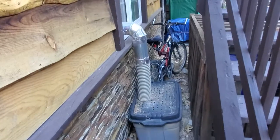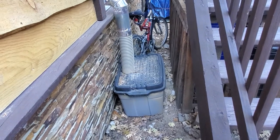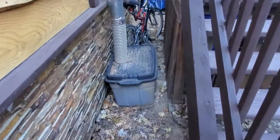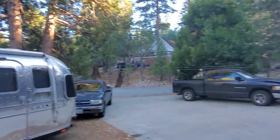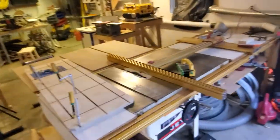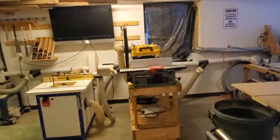The exhaust comes out the window and into a bucket — there's six inches of water in the bottom with a bunch of little holes cut in it. The water catches about 90% of the dust, and the rest goes out into the environment. I live in the mountains so I don't care. I didn't want to have to buy a $300 wind filter, so that was my solution and it works pretty well.